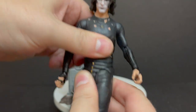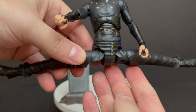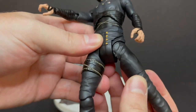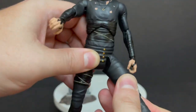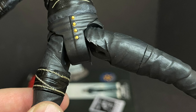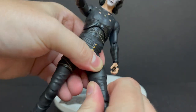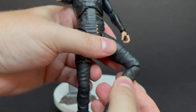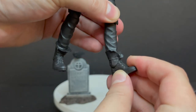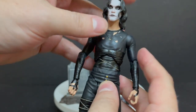He can swivel up top and rotate at the waist. He does have those interesting legs — take it or leave it depending on your preferences. The big issue is that when you move the legs up, it starts to chew away right around the crotch area, actually damaging the figure's plastic. That's a no-go. He has some thigh swivel and single-jointed knees that also swivel, but be careful — mine are a little loose. He also has ankle rotation, and the boots are sculpted really nicely.